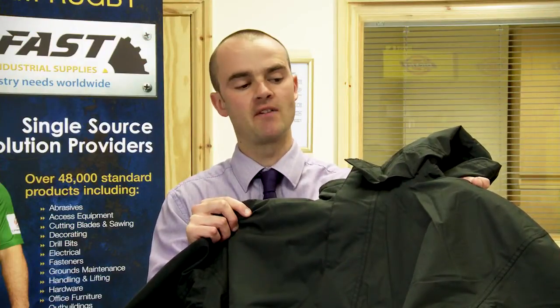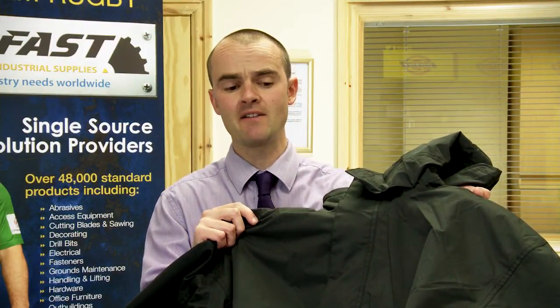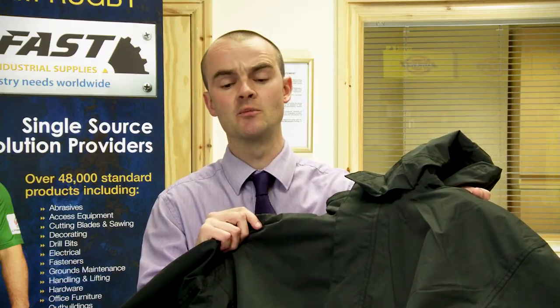Here we have the Dickies Cambridge jacket, available in two colour variations, black and navy, size range from small up to double extra large.